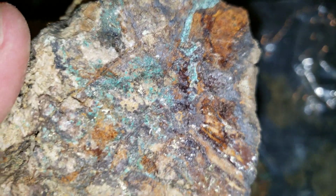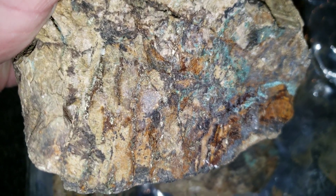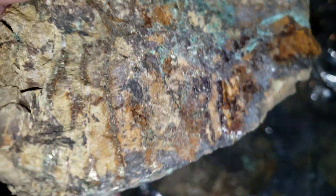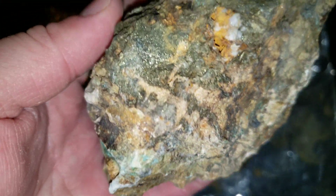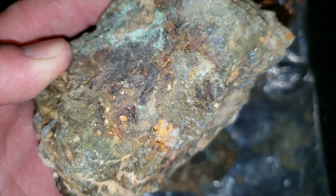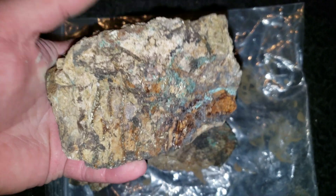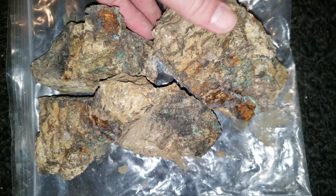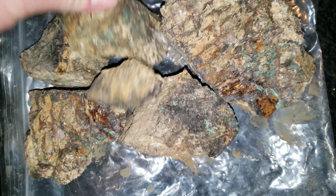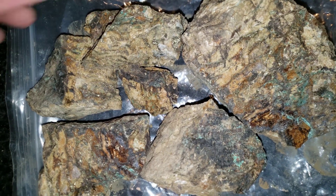So we're thinking these are going to be pretty decent. If you break these open, these are almost solid mineral inside. This sample here weighs about five to six pounds. We'll post these assay results out just after we get them back.